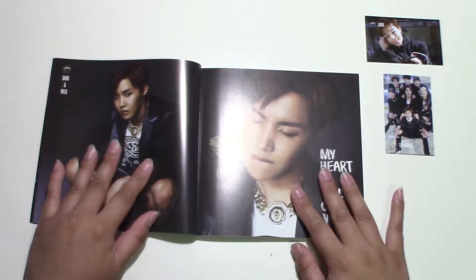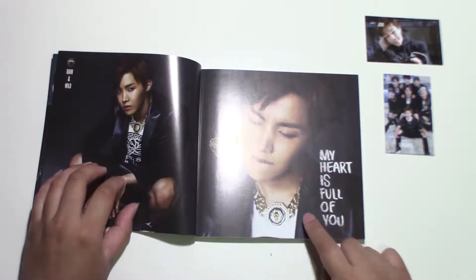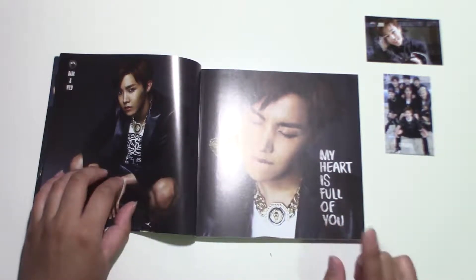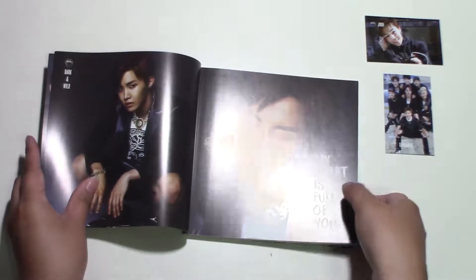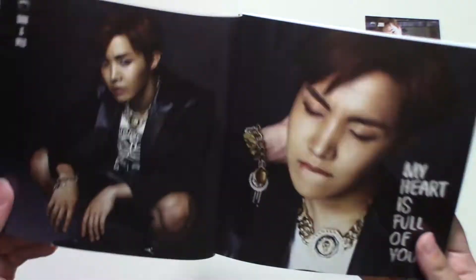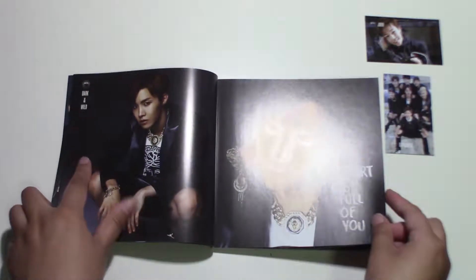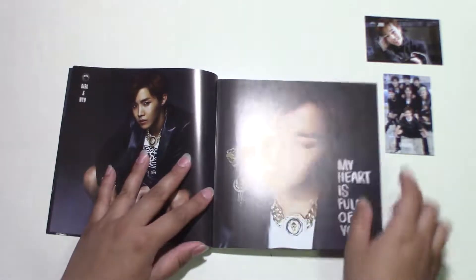Backstory with BTS: Jimin wasn't my first bias — this guy was. I fell in love with the hair. Do y'all see that hair? His hair was gorgeous, the forehead — and he was the first person that stood out to me. So I was like, I like this guy, he'd be my bias. But then this guy happened.